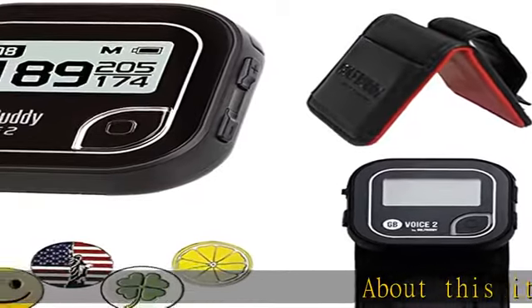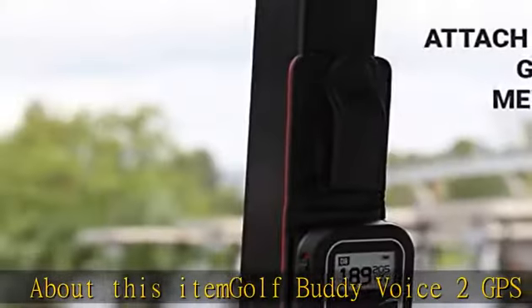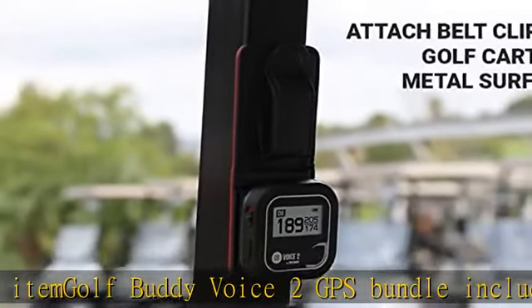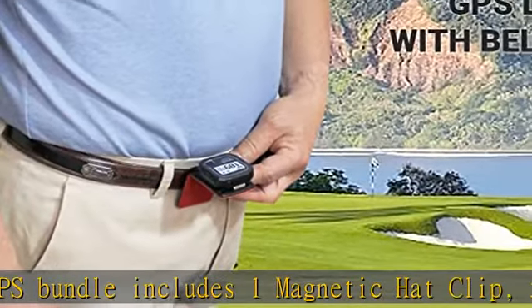Golf Buddy Voice 2 GPS bundle includes 1 magnetic hat clip, 5 ball markers, and belt clip. Play mode provides yards or meters to the front, back, and center of the green of the course hole being played.